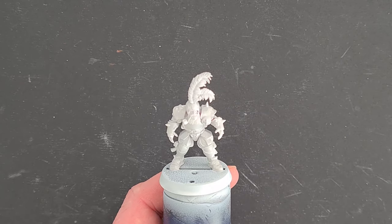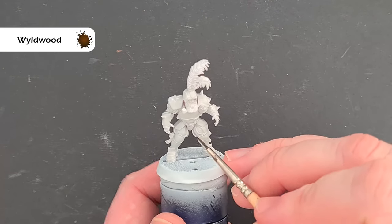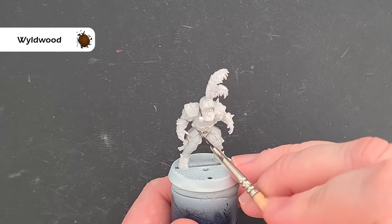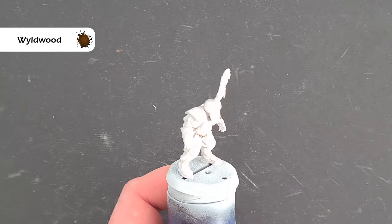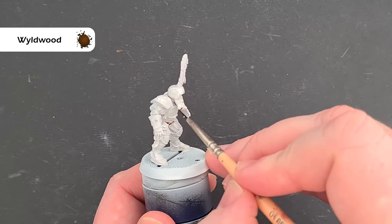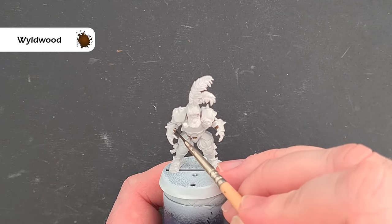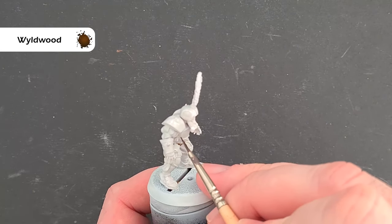The first thing we're going to do is paint all the under bits first. For that we're going to use Wildwood, painting all the leather bits — the belt, the straps on the gloves. We can afford to be a little bit messy in some of these places. The reason I'm using Wildwood as a contrast paint is because once we're done with it we don't have to touch it again — it will shade and highlight itself.